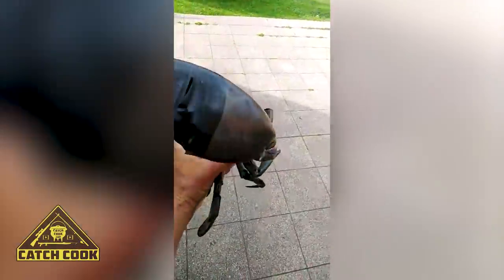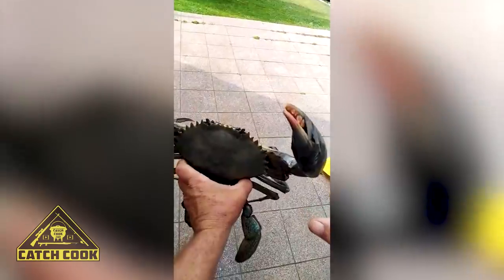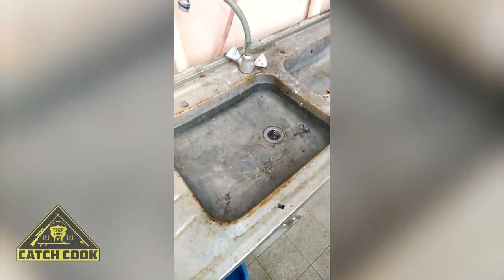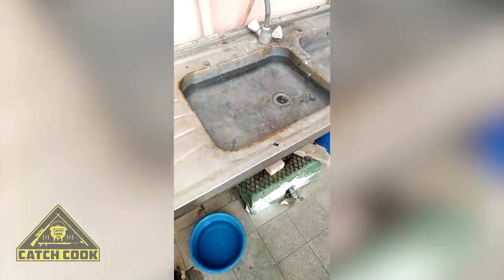Next I'm going to show you how to clean your crab and prepare them for cooking. Just fill a basin with hot water directly out of the geyser. Now we're just going to dump the crabs in there and give it about two to three minutes.